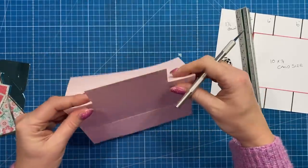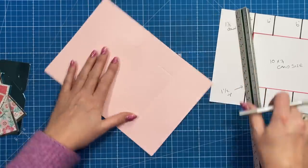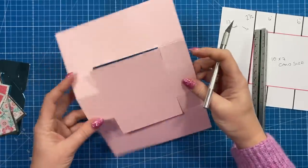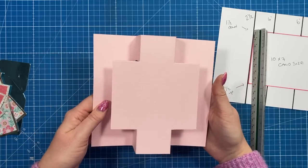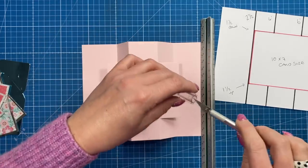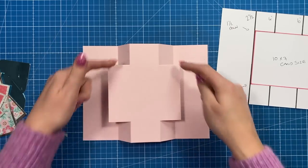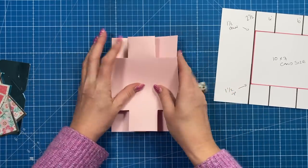You should have something like this, and you can already see how that folds down. Repeat the same on the other side, then fold each one in. You can also use your trimmer instead of a cutting knife and ruler — just place it down and line it all up. Make sure the outer score lines are valley folds and the four inner ones are all mountain folds.